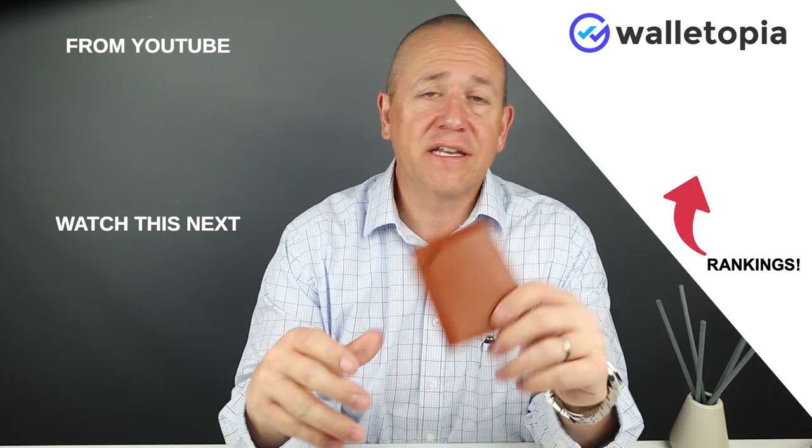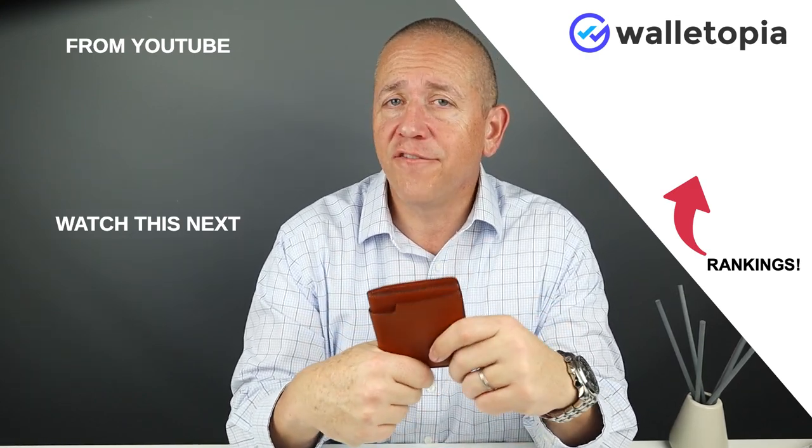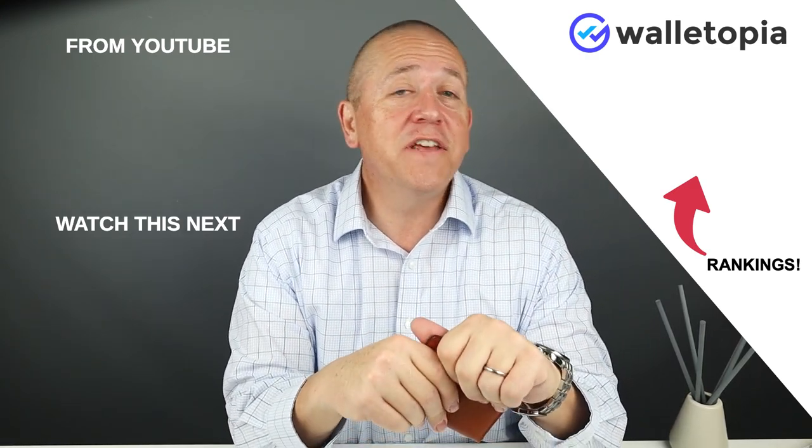You may have thought that there were a lot of things I didn't like about this wallet — I'm just pointing out the items that you may find yourself. Otherwise, I do really like this wallet and find it to be very useful. Hope to see you in the next review. Bye.